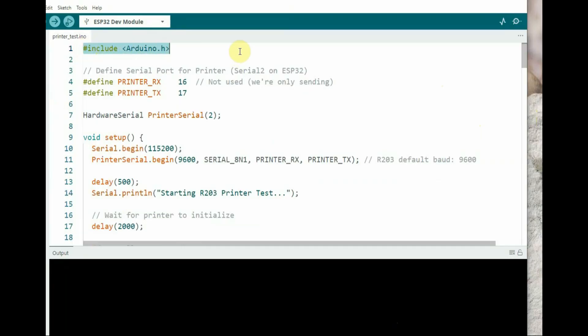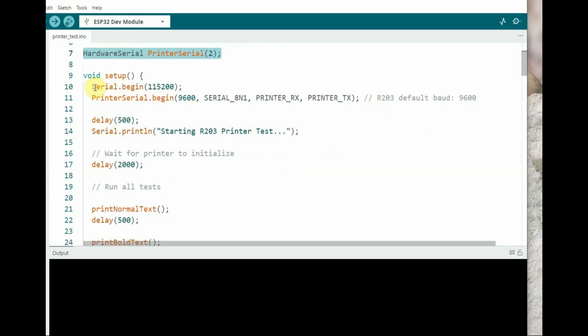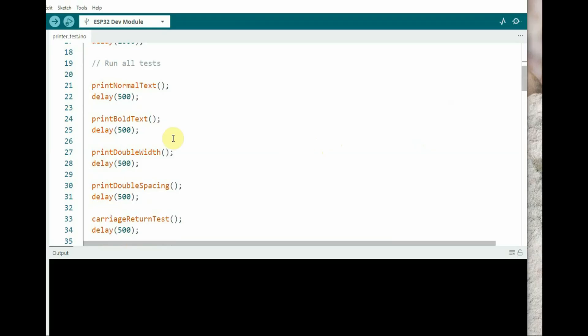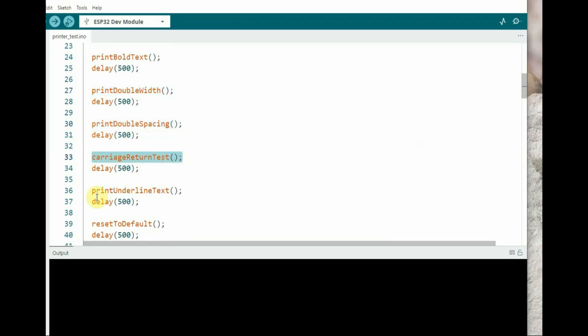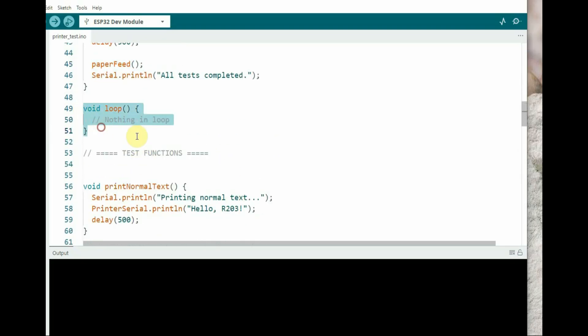In the Arduino code, include Arduino.h — not mandatory but recommended. The GPIO for communication is defined, and a Serial2 object called PrinterSerial is created. Serial2 is initiated at baud rate 9600, matching the printer's baud rate. Various test functions are called in setup to demonstrate printing features like bold, double spacing, and double width. The loop is empty — we are using only the setup to run once.